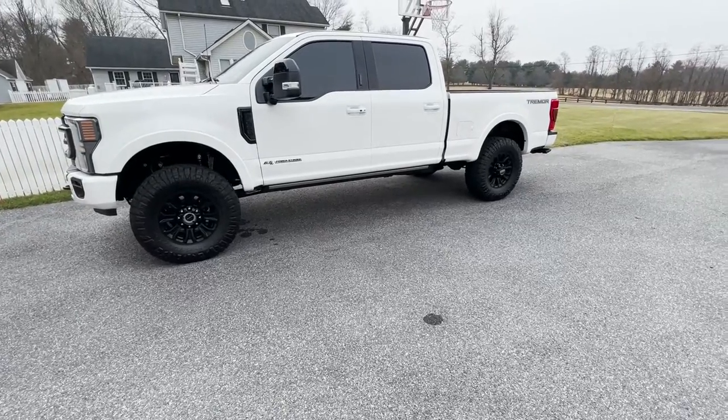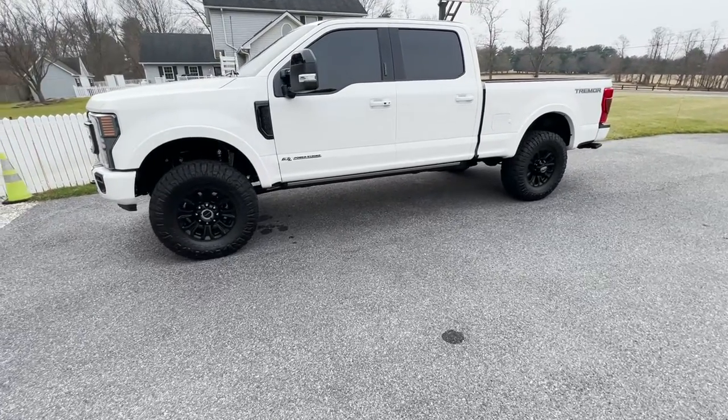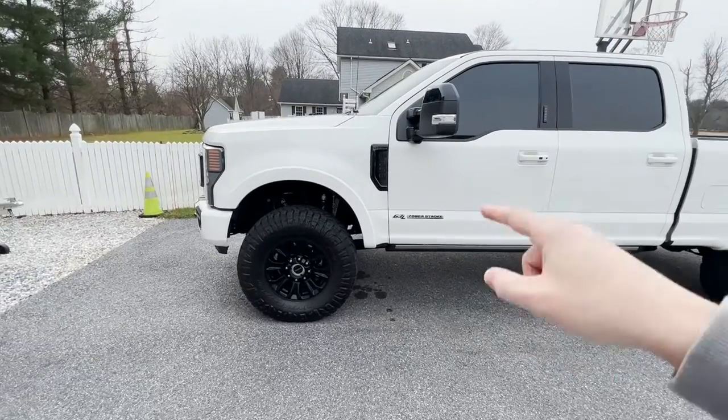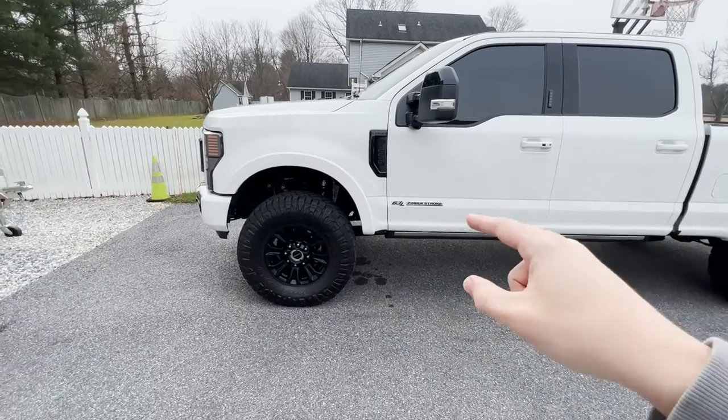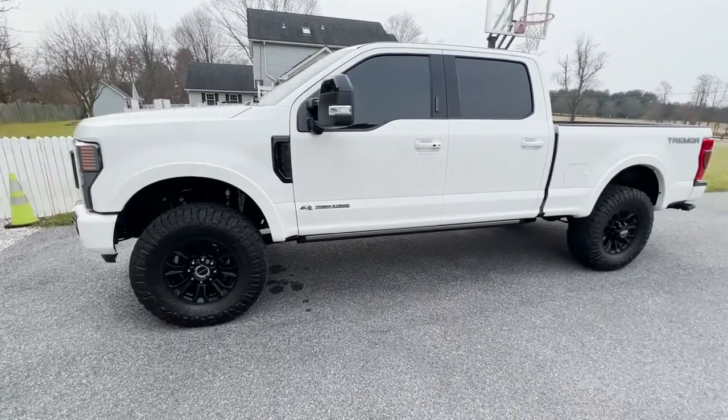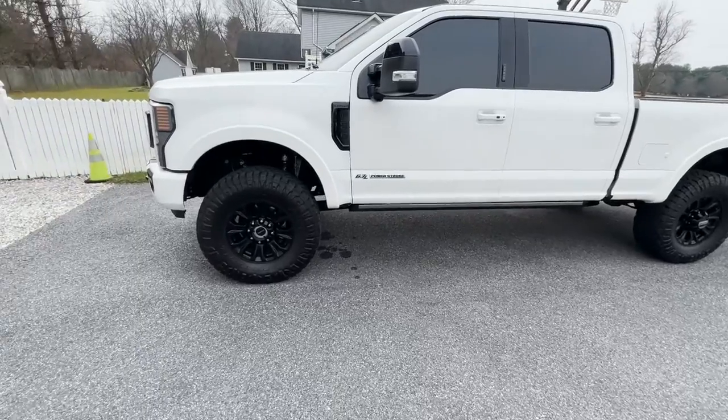What's up guys, thanks for checking back in to Picky Garage. Today I'm going to be doing an in-depth review of the Carly commuter suspension on a 2022 F250 Tremor blacked out package.